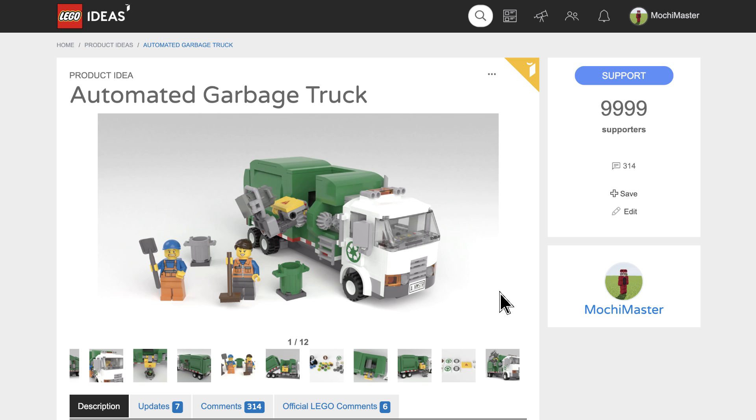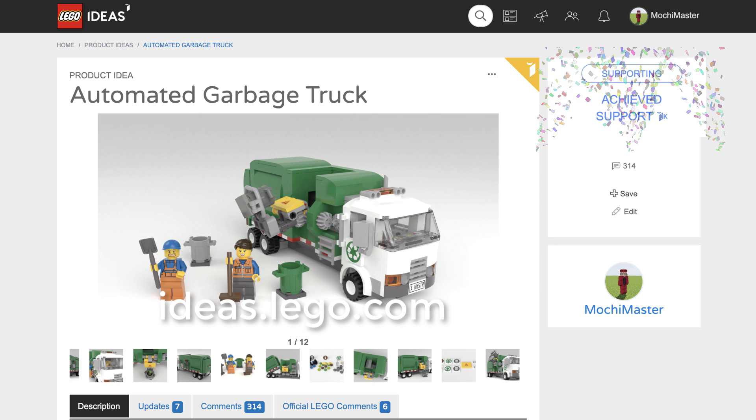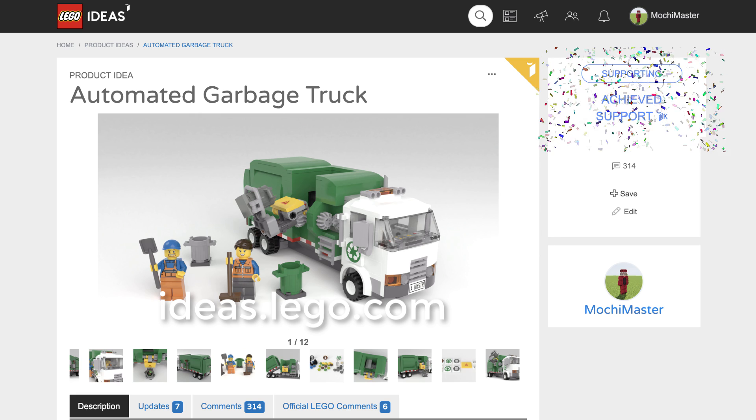If you want your LEGO City to have an automated side-loading garbage truck, log in to ideas.lego.com. Support our project and share it with your friends and family.